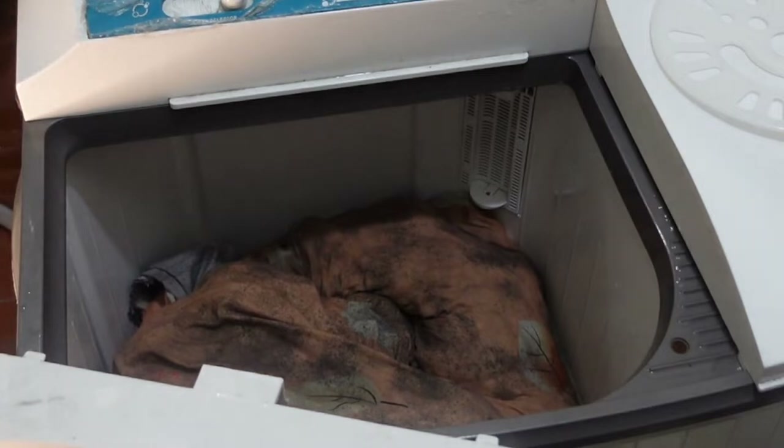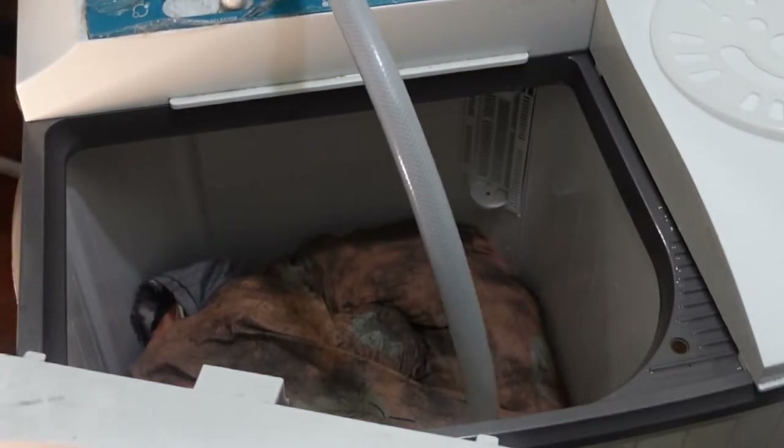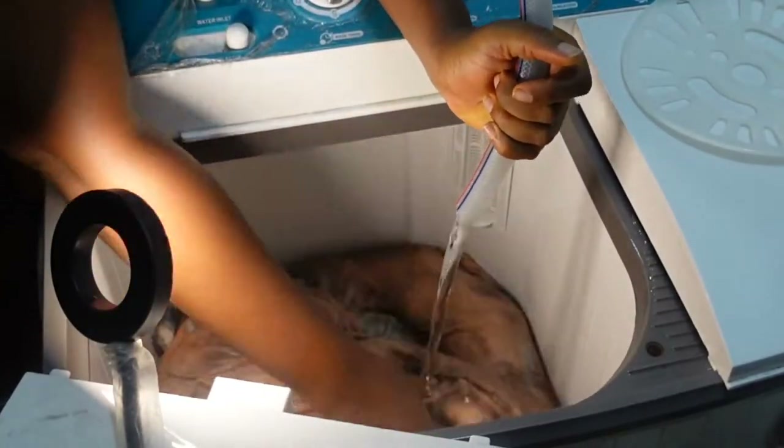I drained the water, let more water in, swirled it a little bit. I couldn't even stand it — I was like, no no no. I almost didn't upload this video. This is crazy.